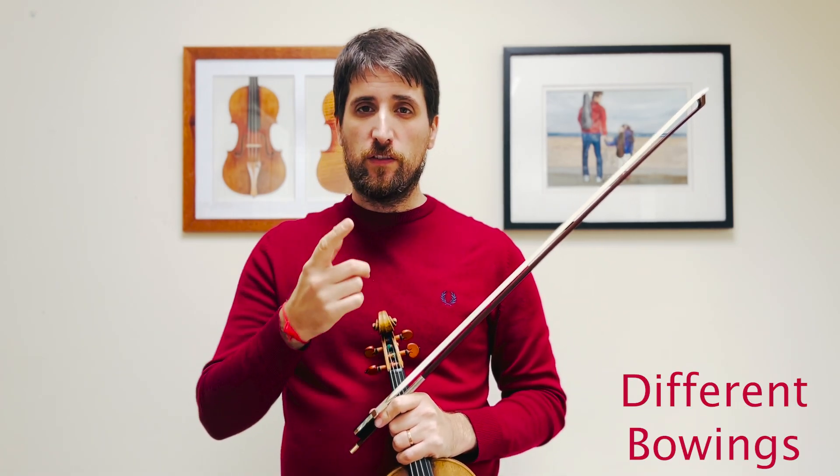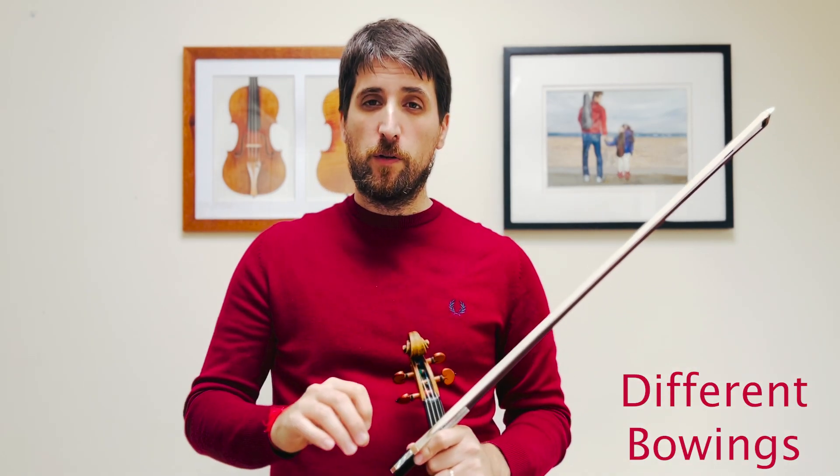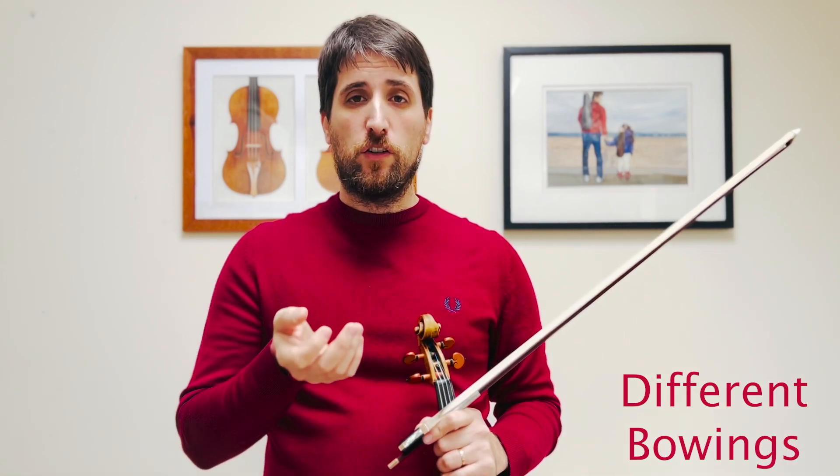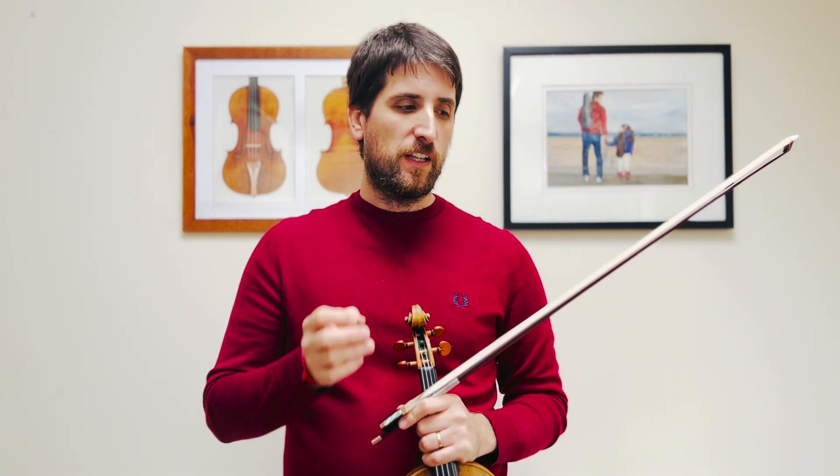Just one note about bowings: when you listen to or watch different versions, you will see people doing different bowings. These bowings are not original — unfortunately the original of this piece is lost, so we don't know what Bach actually wrote. But these are pretty good bowings. You can discuss whether they are better or worse, but whatever bowings you're doing, make sure that we keep that articulation within those bowings.